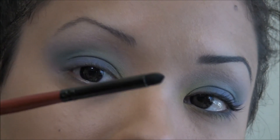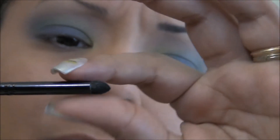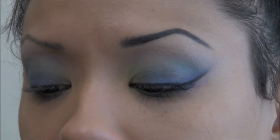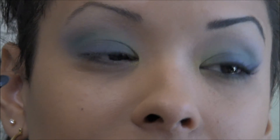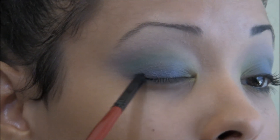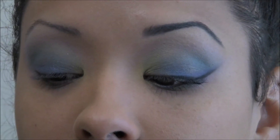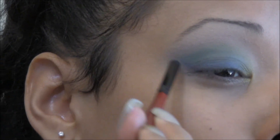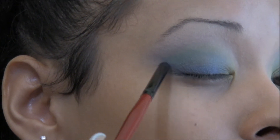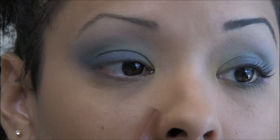Take a small smudger brush — some people call this a pencil brush because it comes to a point — dip it into the navy blue and purple, and smudge in some purple very close to the lash line as if applying eyeliner. It'll give a really nice gradient effect between the colors. Then pull that color up and wing it out a little bit.